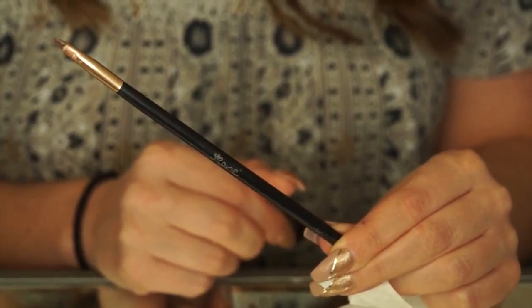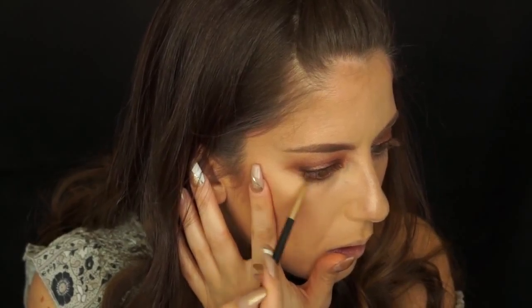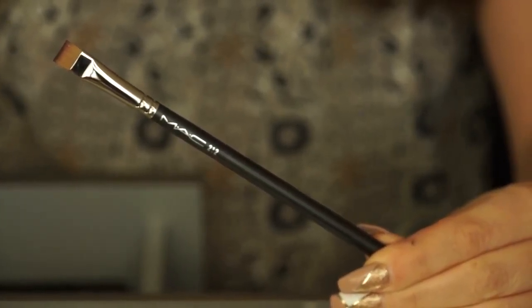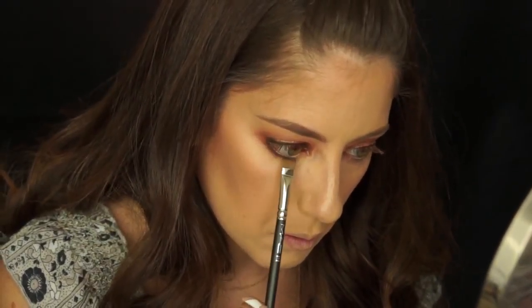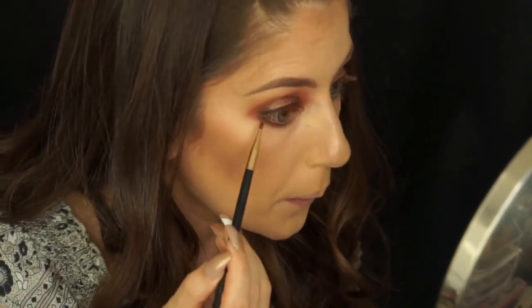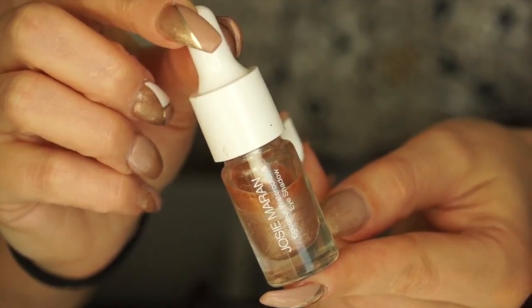Now that I'm done with my face, I'm going to finish off my eyes. Using a smudger brush, I'm going to apply some Orange Soda on the outer under corner of my eye and bring that in to the inner corner. Next I'm going to use a MAC 212 flat definer brush and dip it into Ground Brown, put that right up against my lower lash line, then go back in with my smudger brush and smudge it out so it blends nicely. I'm also going to go in again with Sienna to blend that.